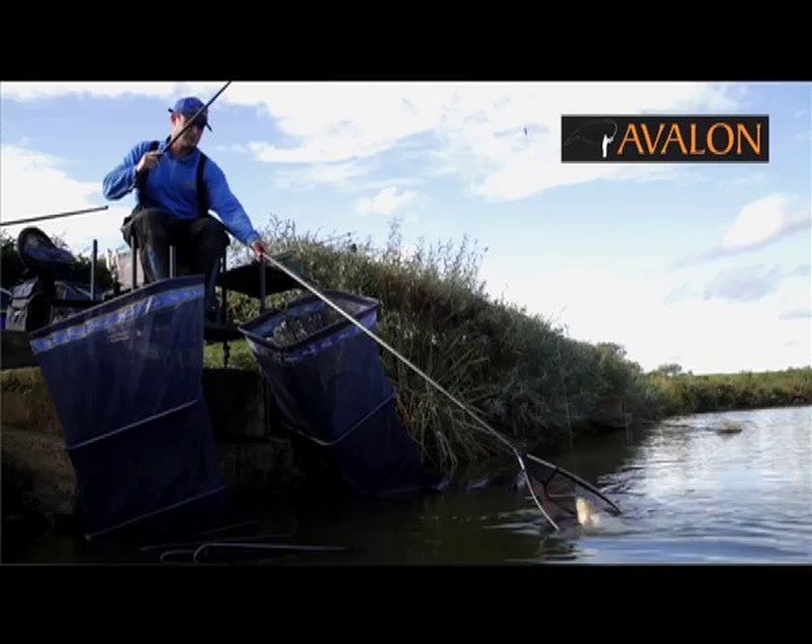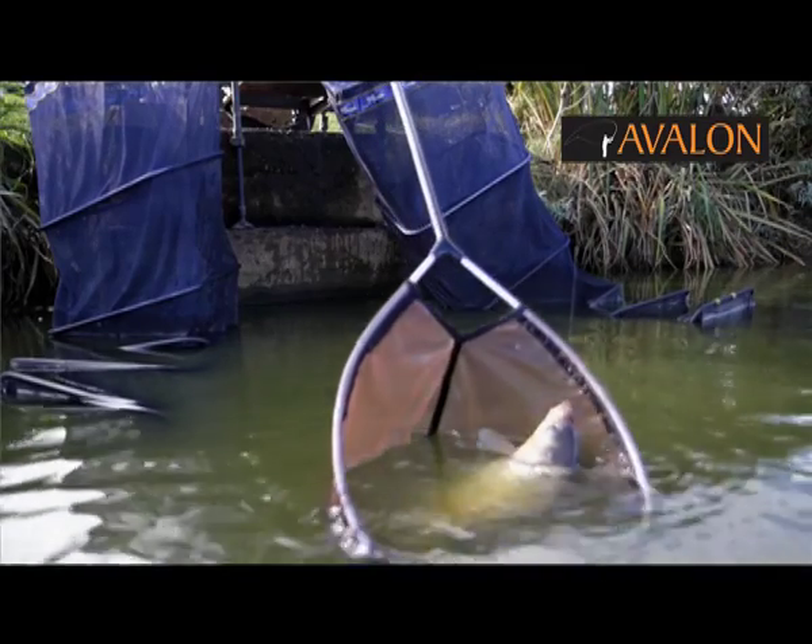Hi, my name is Chris Cameron. Today I'm at Mosella Manor Farm Fishery. I'm going to talk to you about fishing the long pole with soft pellets for F1s and small carp.